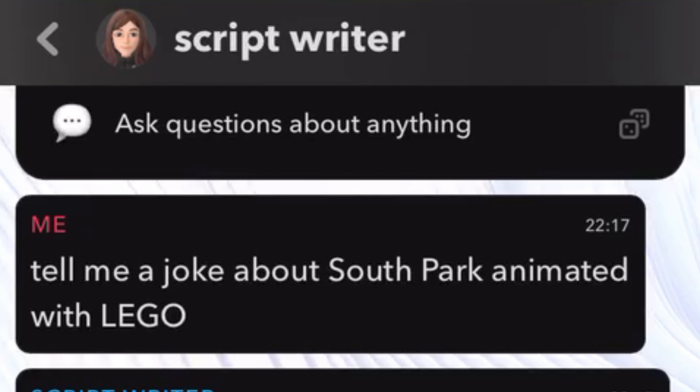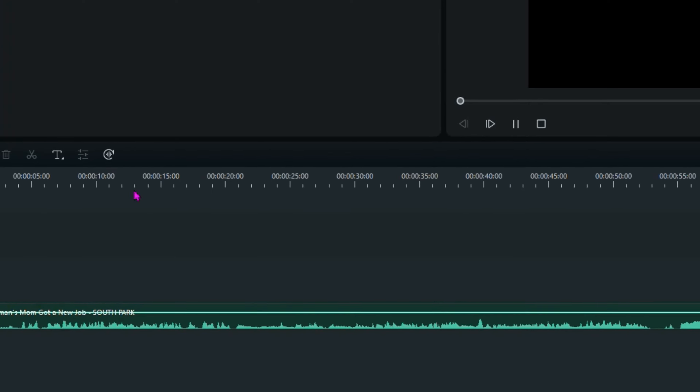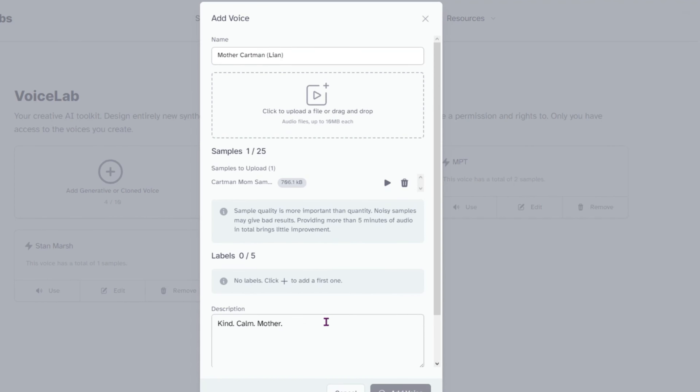First, I need to train an AI to talk like the South Park characters. It never sounds perfect, but it is still pretty impressive. I tried asking Snapchat AI to tell me some jokes about LEGO South Park — I think the human race is safe for now. Training the AI involves pirating the footage of the show, painstakingly cutting out all the lines from the character you want to replicate, and then feeding it into the website.